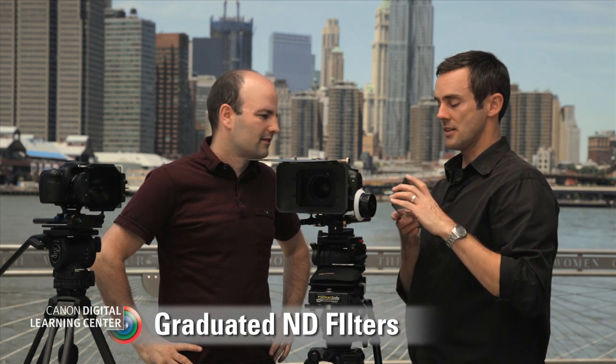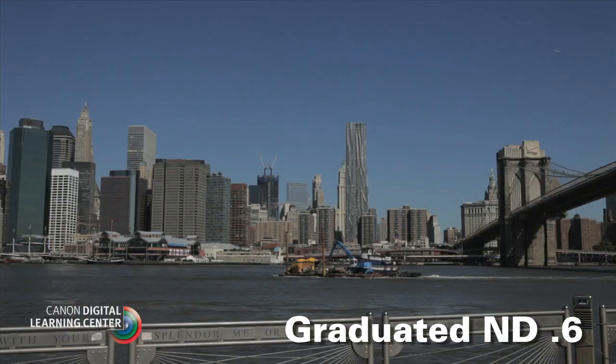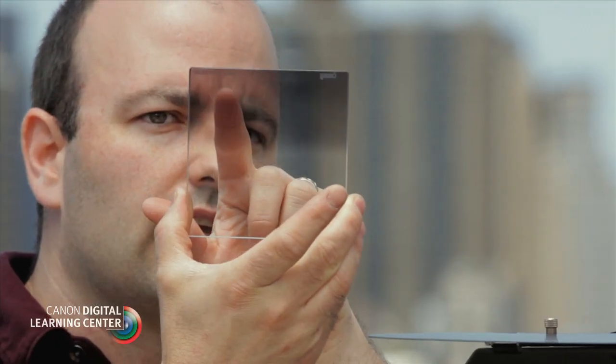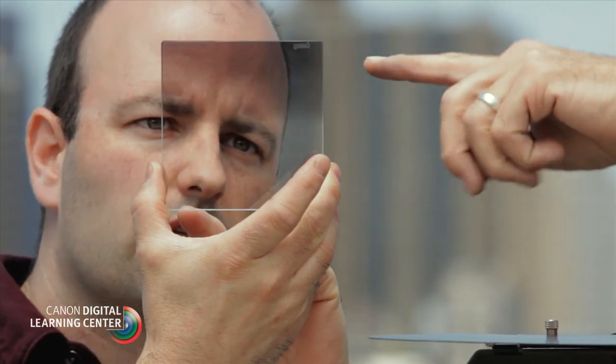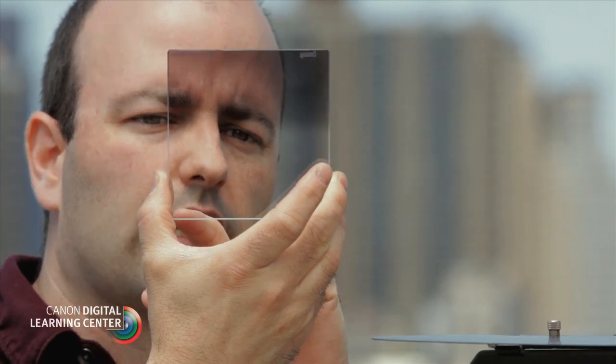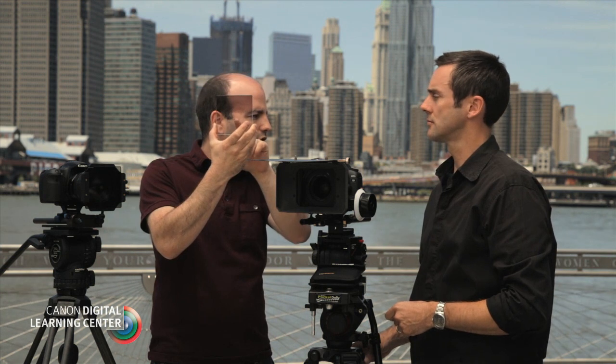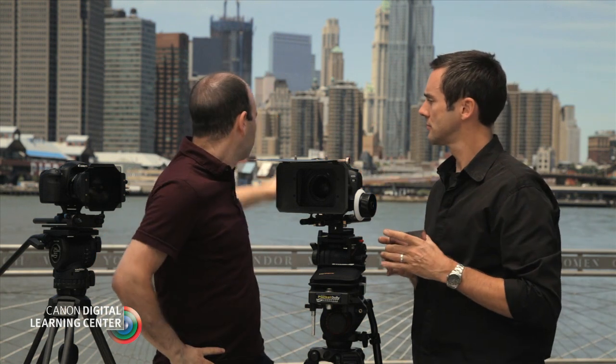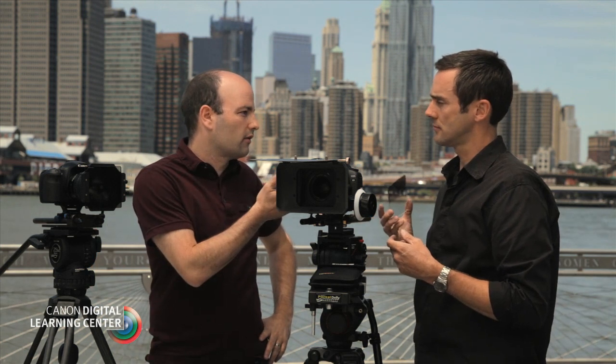Let's talk about another type of ND: the graduated ND. It's really useful for selectively reducing exposure in a certain part of the frame — for example, bringing it in over a sky. The bottom part of this filter is completely clear, and then it graduates up to the ND strength, in this case 0.6, at the point of maximum reduction. This is a soft-edge version, but there are also hard-edge versions. You'd use a harder edge with a longer lens and a softer edge with a wider lens.